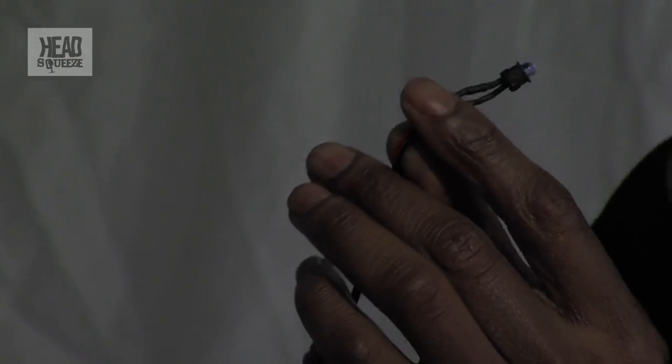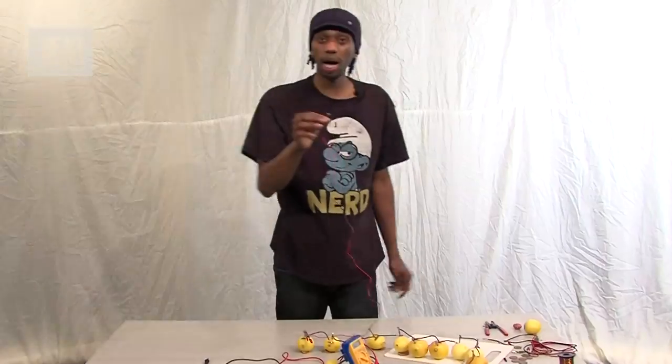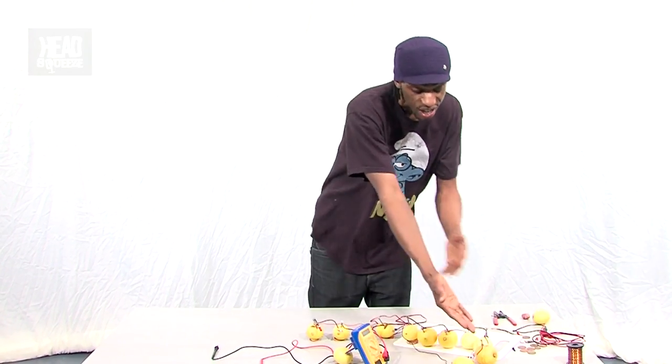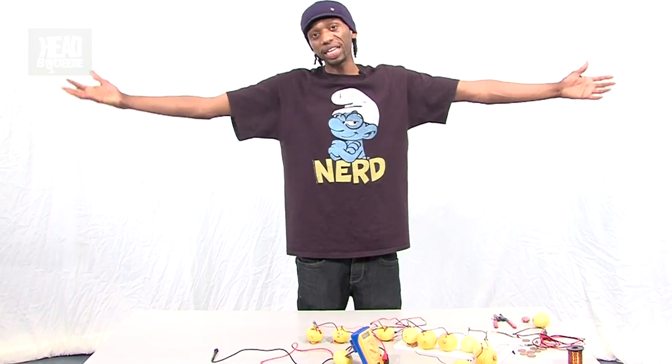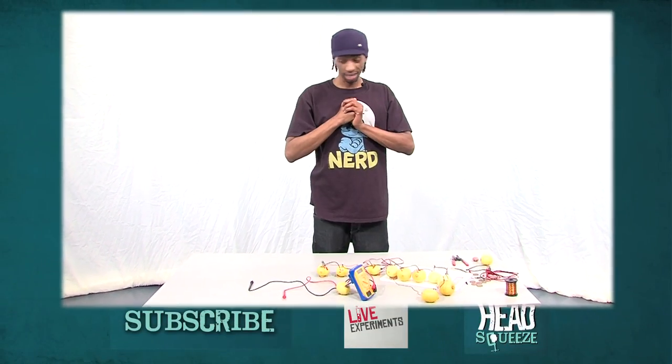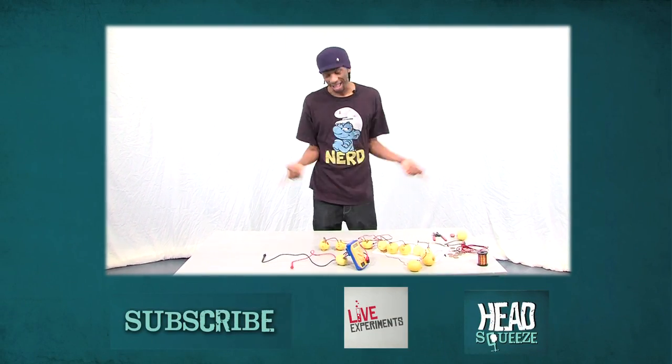So that is basically how a battery works. You need a solution, you need two dissimilar metals, and you need a wire to connect the two. We can use that to power loads of things. So give it a go at home, let us know how you get on. And once again, don't forget to subscribe.